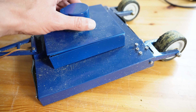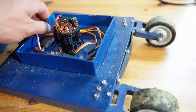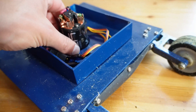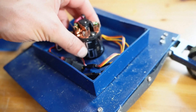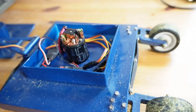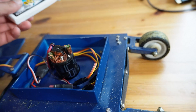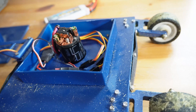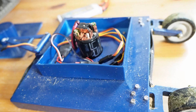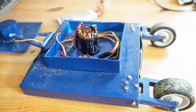I run her on a brushed crawler motor, 45-turn, on a 2S pack, which means at full blow she turns around 8,000 RPMs. At least it's fast enough.